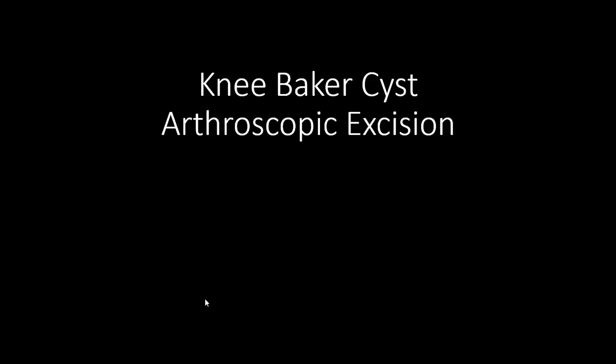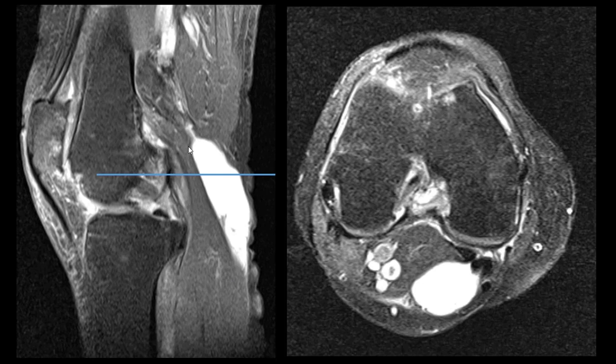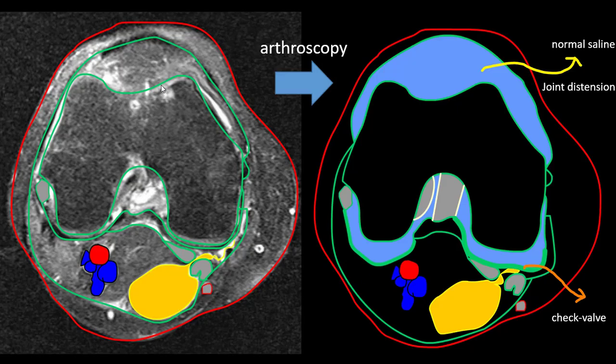Hi guys, I will show you knee joint Baker cyst arthroscopy management and excision. You can see this is an MRI in sagittal view — this is the cyst. This level shows the gastrocnemius muscle medial head, and this is the semitendensus. This is the outline on the MRI: cyst, neurovascular structures, muscle, and the joint.